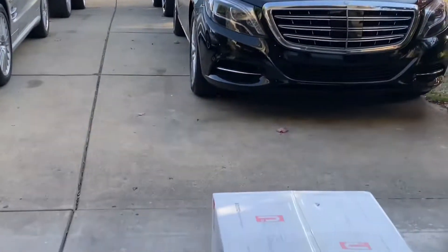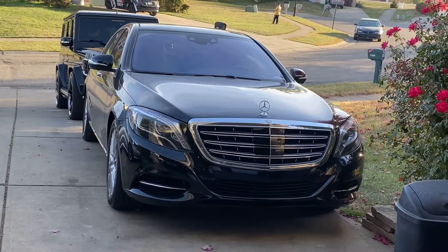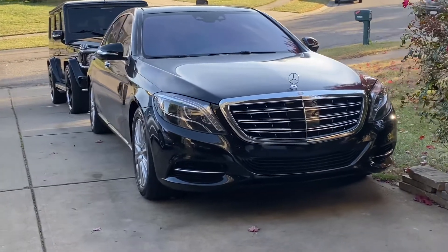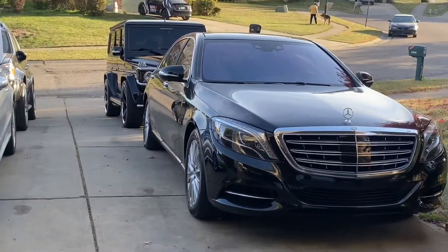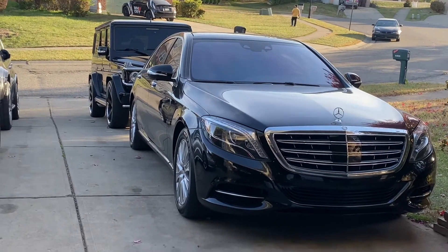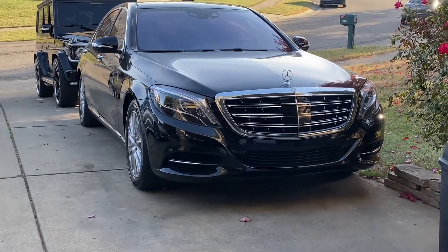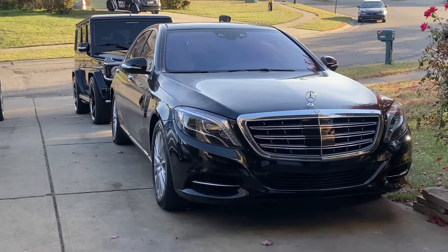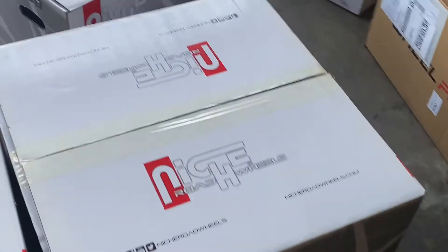This is a 2014 S550 and I ordered some 20 by 10s all the way around. This is a 4Matic so I want to keep it even all the way around. Factory OEM, the front always sticks out a little bit further than the rear - the rear allows for a wider rear wheel. So if you're going to use a 20 by 10, you might have to put spacers in the rear just to give it that even flush look to match the front. You just got to play around with it a little bit.